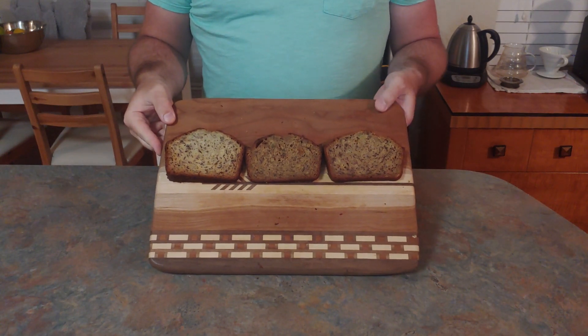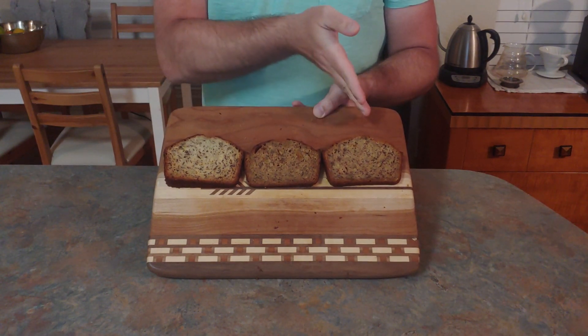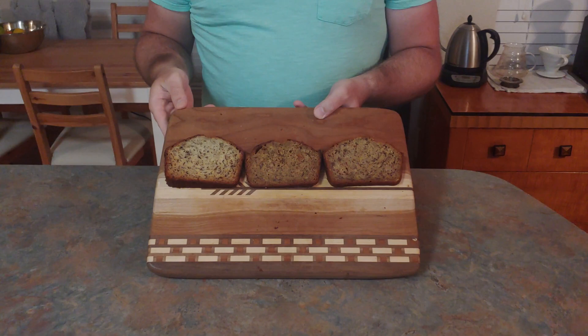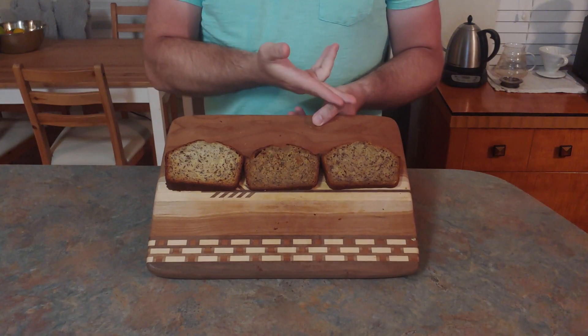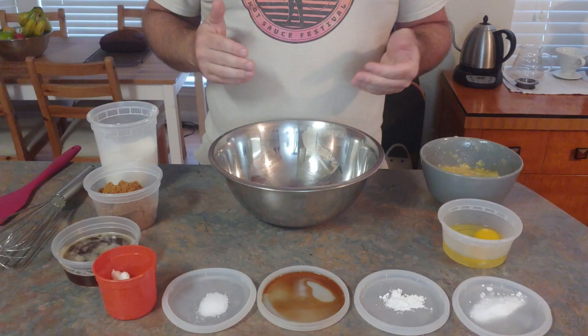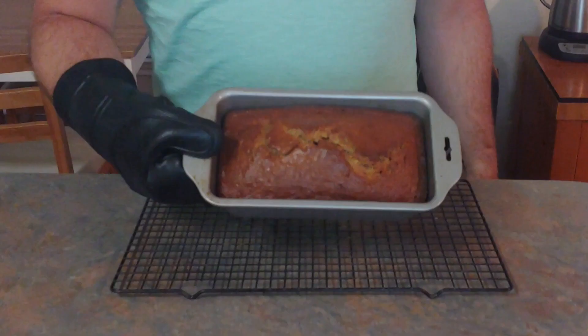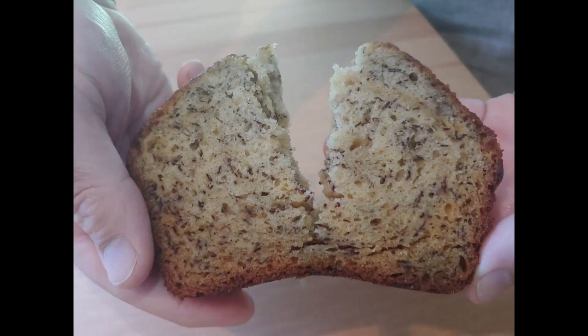What started out as a quest to beat my mom's banana bread recipe really just turned into an exercise in showing you how to make adjustments to recipes. Whether you're trying to one-up a recipe or just make substitutions based on what you have at home, I hope this gives you a little insight into what making substitutions will do and makes it a little less daunting. And that's banana bread — thanks so much for watching. Don't be afraid to make substitutions, and remember that the only way you're going to get better at baking is by baking.